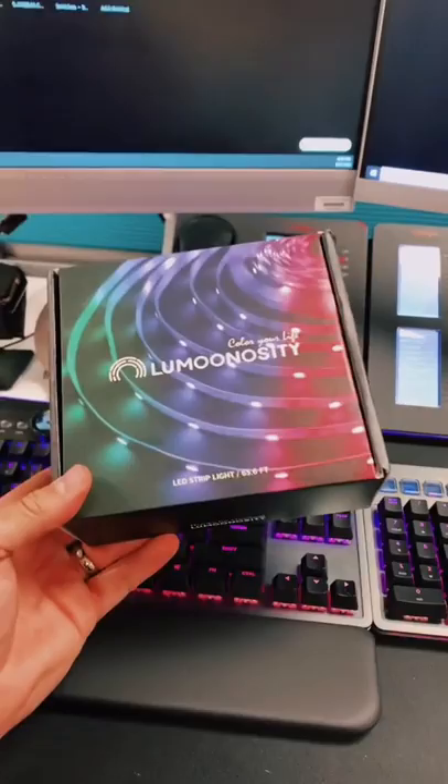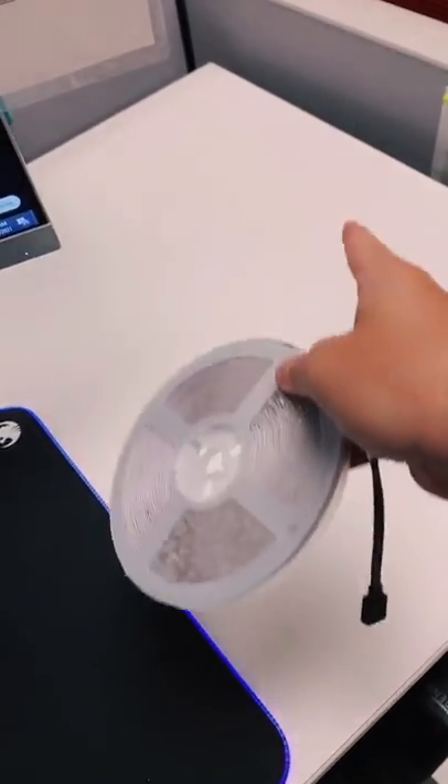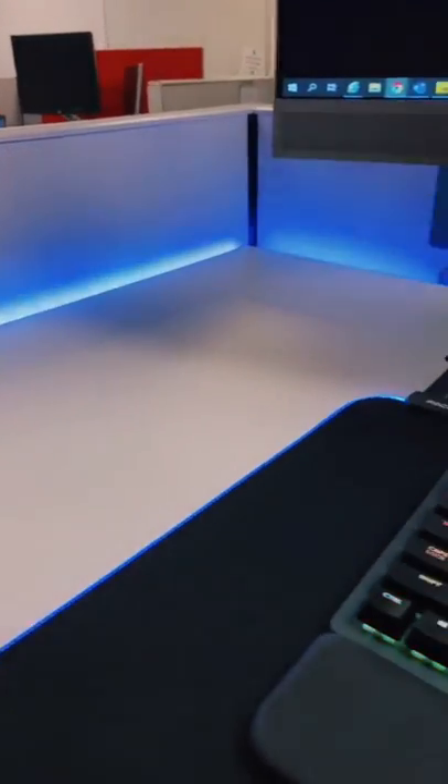And now it's time to add the light strip, which is probably going to get me in trouble. I'm going to wrap the LED light strip around the desk. Moment of truth — yeah, this is definitely overkill.